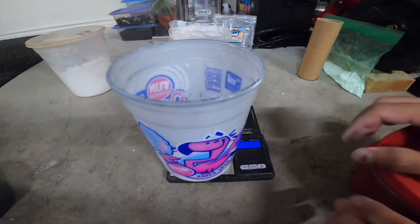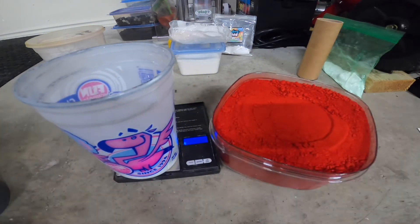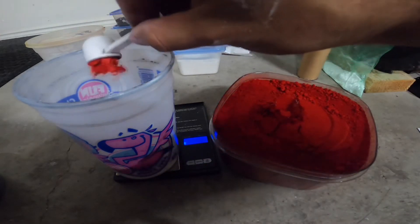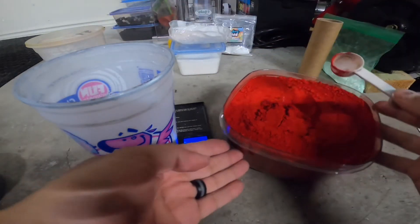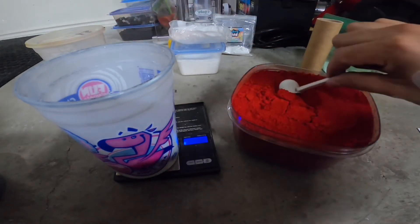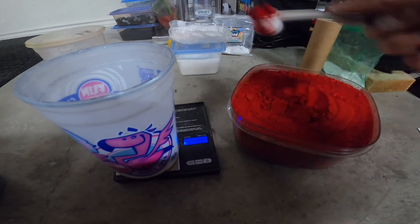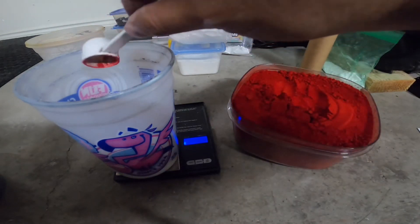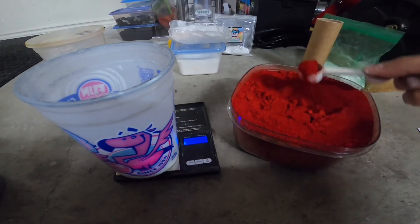Now the last part is going to be 36 grams of color — any color you want really. This is the Walrus Enterprises organic dye. It's a very nice dye, it works very well. It's relatively cheap — I think I paid $30 a pound. The reason I don't think the color is more expensive is because it's not as easy to get as everything else. Skylighter doesn't sell it — only very limited places sell this.